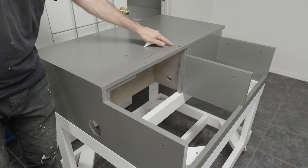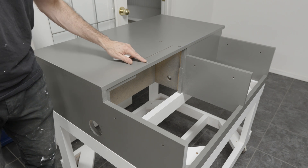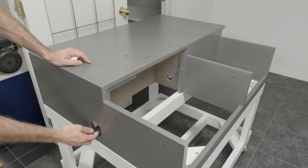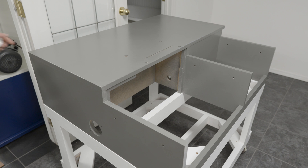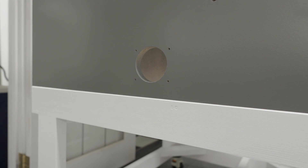Here you can see the slot I cut for the blade and the 5/16" holes I used to bolt the saw to the box. There's also a dust collection port drilled into the front. This panel encloses the saw in a smaller interior box, which makes for more effective dust collection.